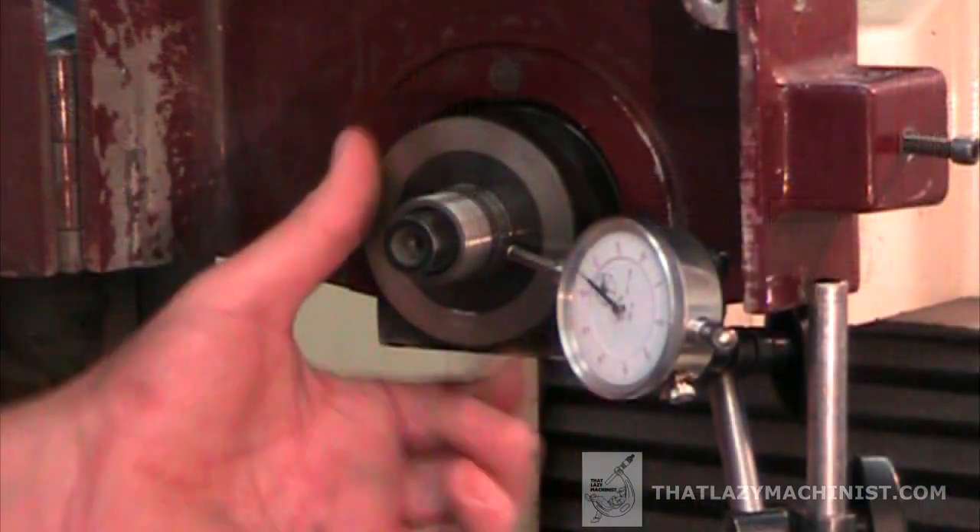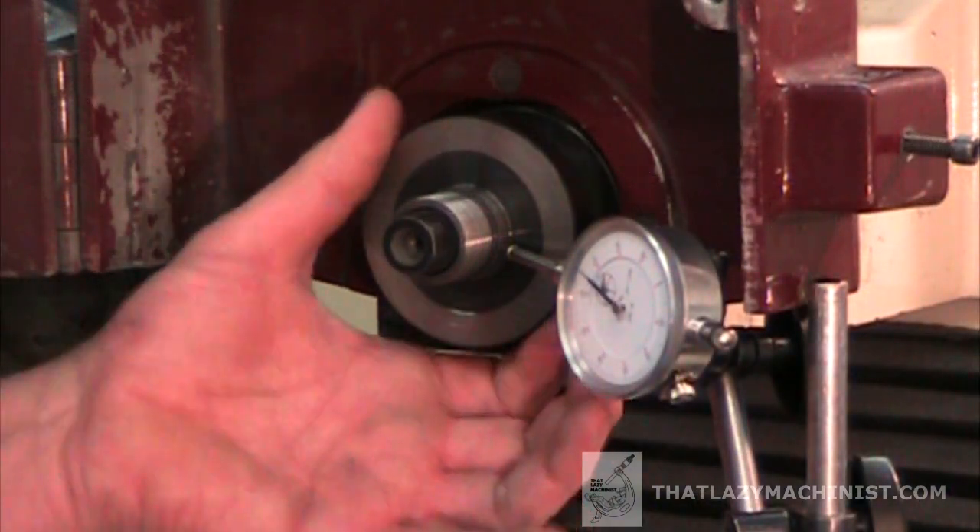The next most obvious reason for poor finishing while surface grinding would be shot spindle bearings. You can check that with a dial indicator and check for the specs of your machine with the manufacturer. The next most obvious reason would be the use of an inappropriate grinding wheel.